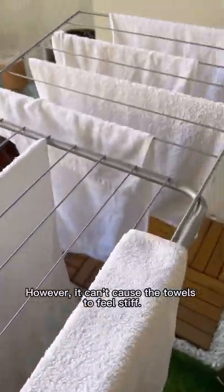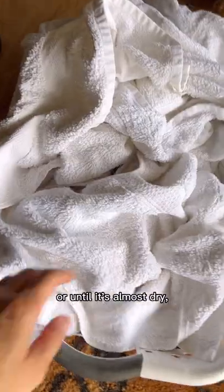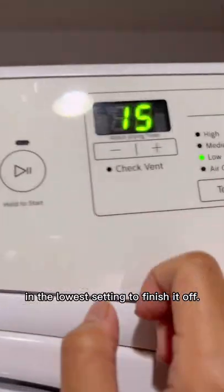However, line drying can cause the towels to feel stiff. So what I do is line dry for about 45 minutes, or until it's almost dry, and then pop it in the dryer for about 20 to 25 minutes on the lowest setting to finish it off.